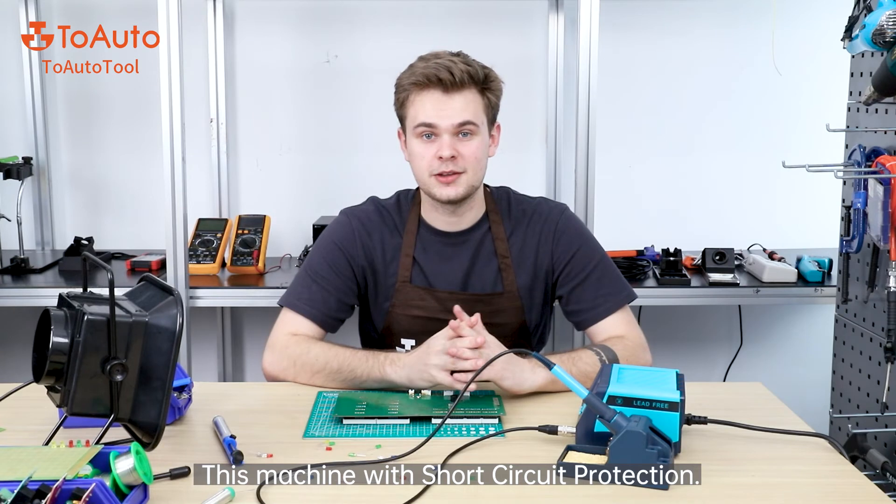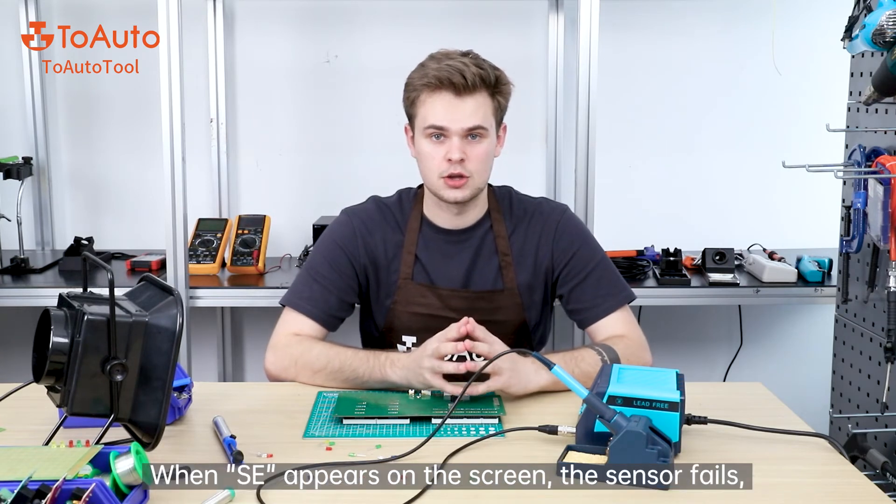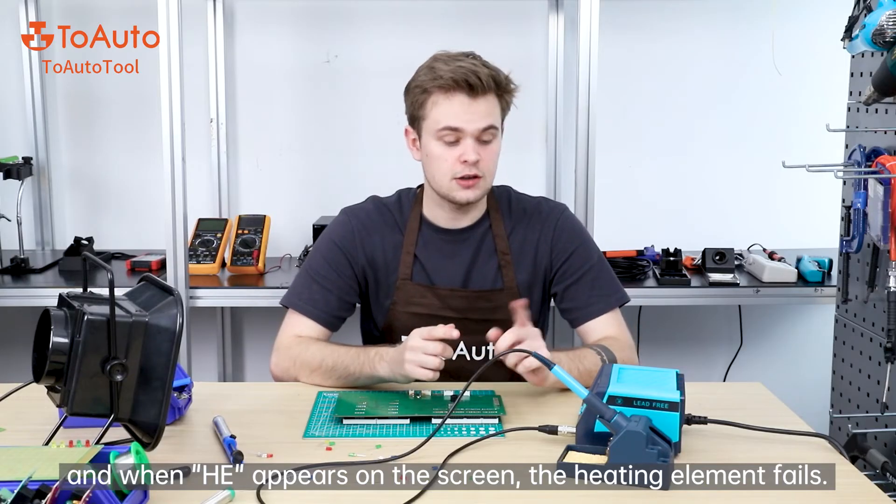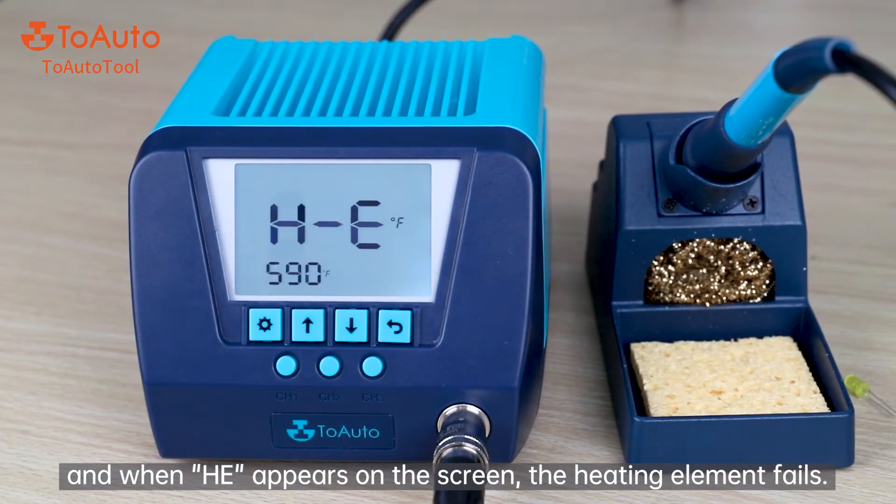This machine is equipped with short-circuit protection. When SE appears on the screen, the sensor has failed. When HE appears on the screen, the heating element has failed.